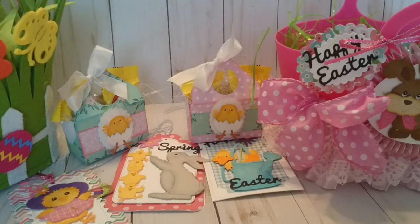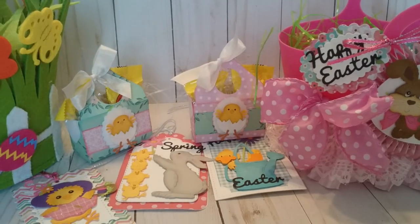Greetings everyone and welcome to the second day of the Cottage Cuts Easter Blog Hop. This is Carol. We have two $25 gift certificates from Cottage Cuts for two lucky winners, and I will also be giving away two prizes on my channel. Be sure to comment and subscribe to each of the ladies — there are 14 of us. I'll leave links at the bottom for you to follow. So without further ado, let's get to my project.